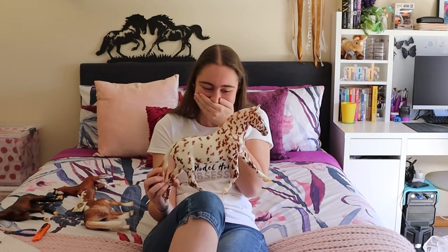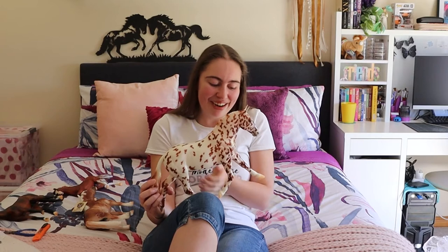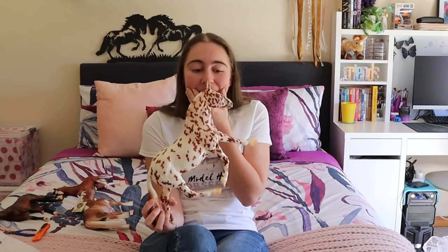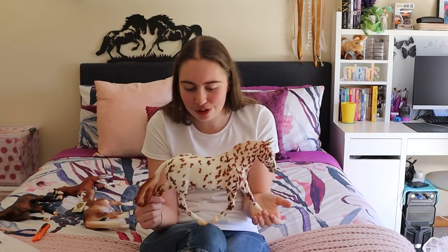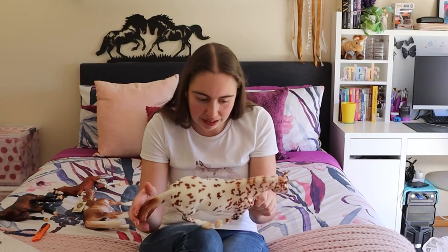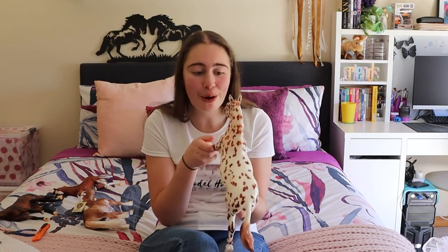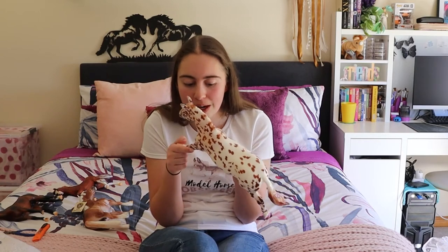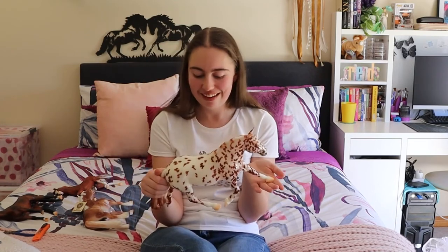Holy crap. I'm gonna cry. Oh my god, I'm shaking — my hands are shaking. Holy crap, no way! I got a glossy Appaloosa! Oh my god, he is so gorgeous. I love the deepness in his shading. His tail is really pretty. I love all the speckles — he's not just a plain leopard Appaloosa. His nose and his face are so adorable. Oh my god, what the heck! A glossy Renish Draft and a glossy surprise — I can't believe it!